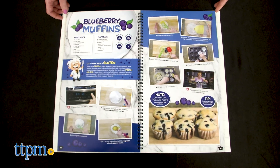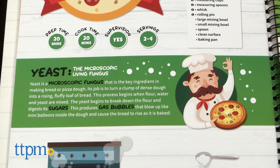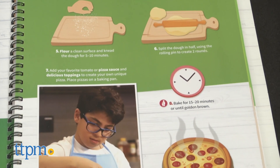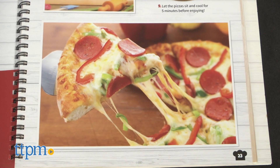As they make muffins they'll learn about gluten, and making pizza is a lesson in how yeast works. The colorful pictures that accompany each recipe make it very clear what kids are supposed to do. While the kit does come with most of the tools you'll need, food ingredients and a few other tools are not included.